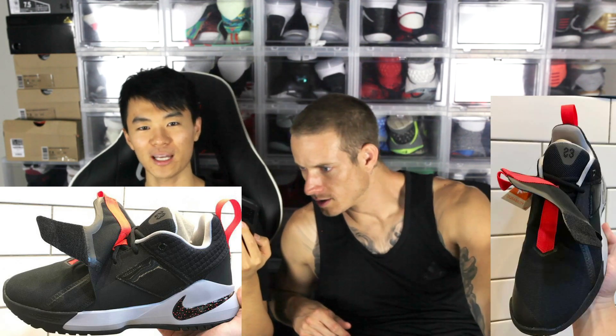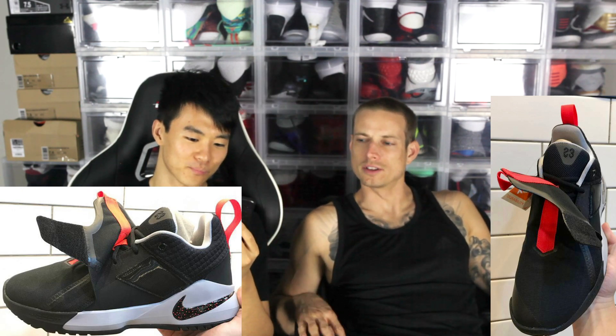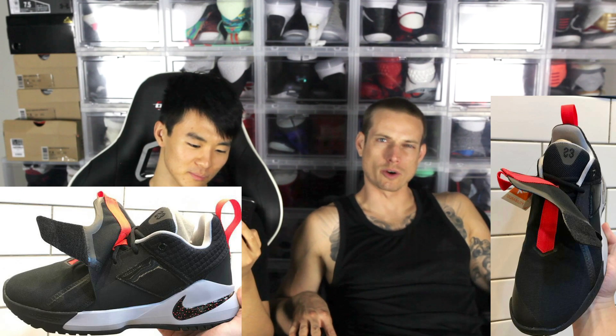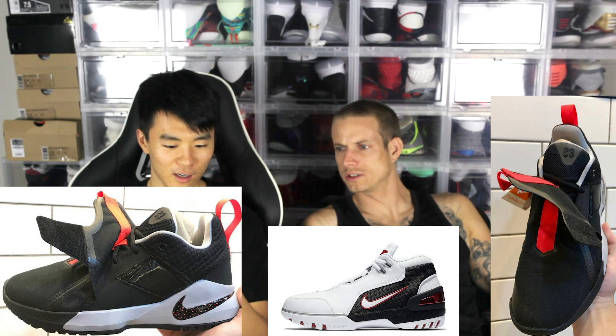And it looks not very nice. I don't like it. What's going on there? I don't really like how it looks. The front of the midsole kind of reminds me of the first LeBron — Zoom Generations? Yeah, Zoom Generations.